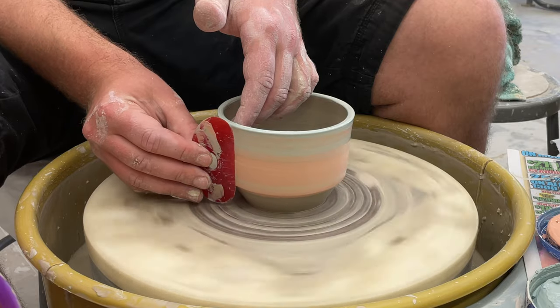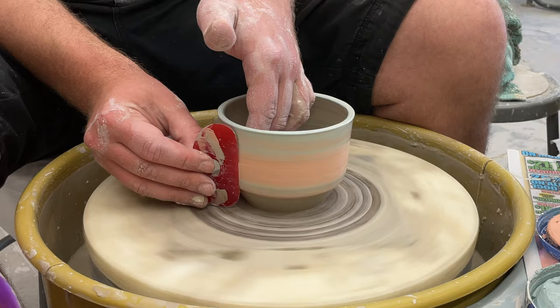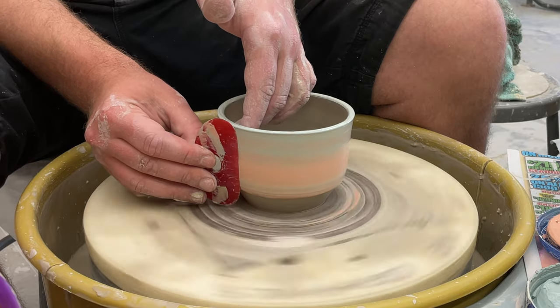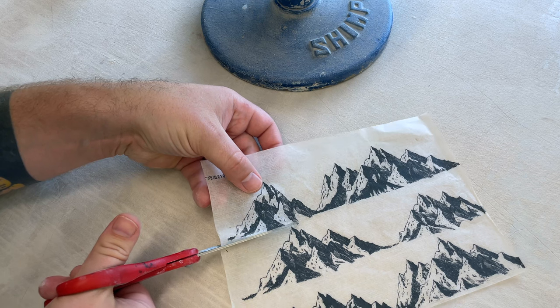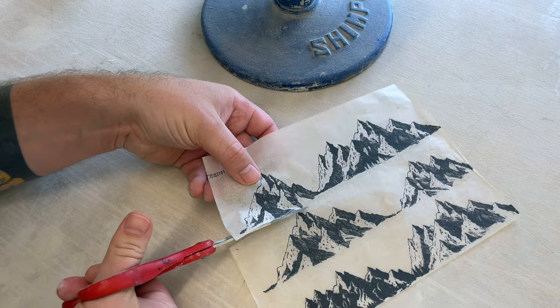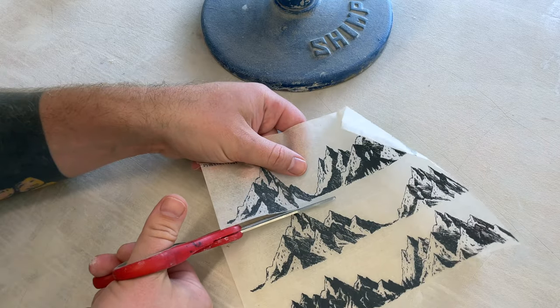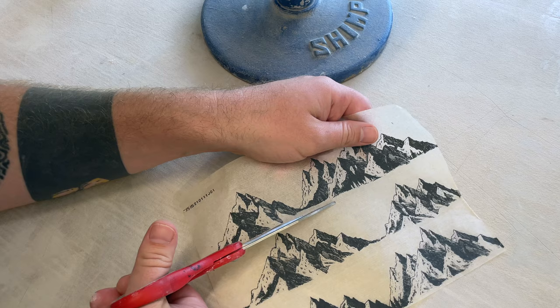All right, so first we're using SandBow underglaze transfers. What they do is silk screen them onto Japanese paper — kozo paper — and they do something special that I don't do. I don't know how to replicate it — I mean, I have the paper, I have everything, I'm a printmaker — I just can't get it to work on my own.